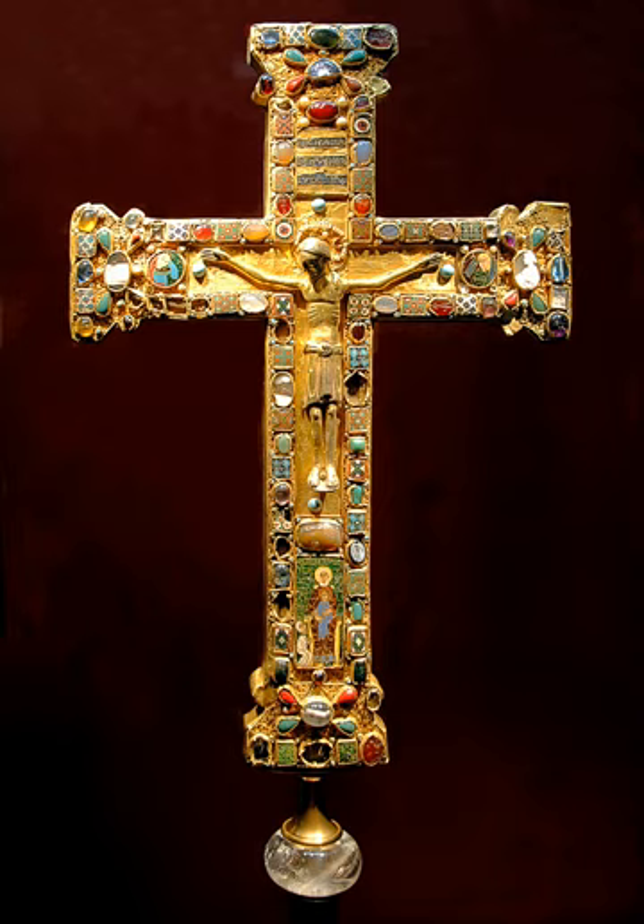Jesus stands on a suppedaneum, with his legs together. The feet are not nailed. The loincloth is knotted in the middle and falls evenly in broad folds. The arms are slightly unequal in length. The head is bent to the side and is surrounded by a halo which is attached to the horizontal member of the cross and is not adjusted to take account of the tilt of the head. Heumann calls the position of the body clumsy and awkward. Until 2010, the cavities on his back side contained three small relic packets, which were held in place by ties. The relics had been associated with the cross from its creation.